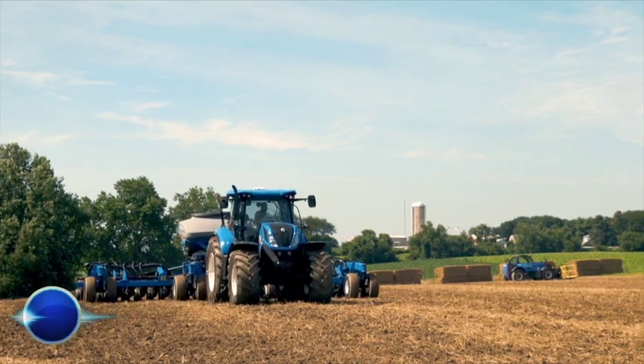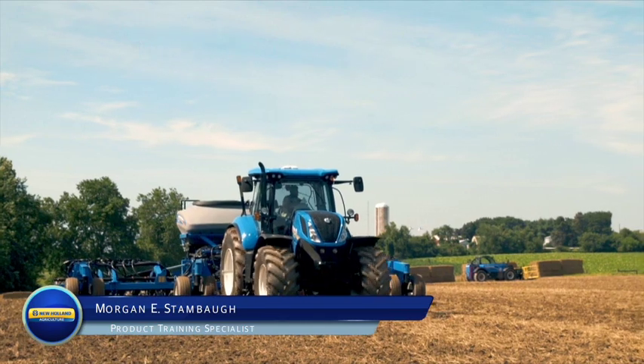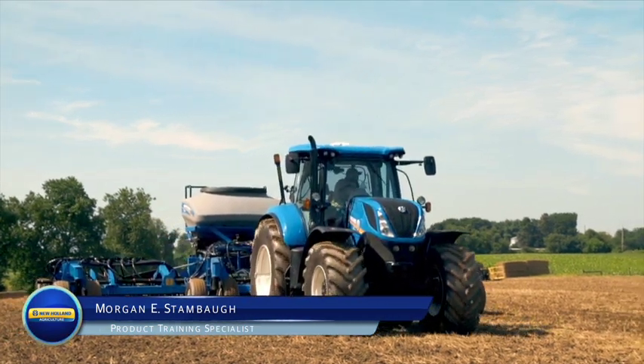Hello, this is Morgan Stambaugh, product training specialist with New Holland Agriculture. Today, I would like to talk to you about ground speed management on New Holland high horsepower tractors.